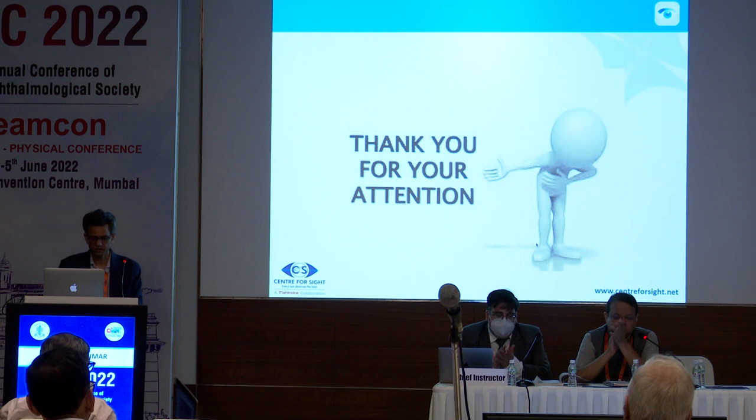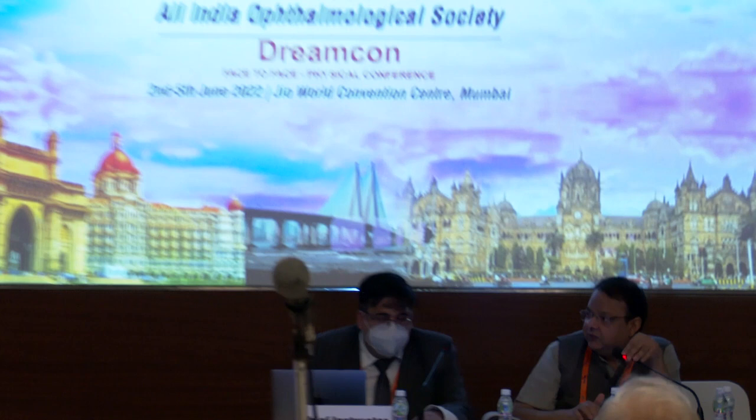Thank you, sir, for a very nice presentation. You have given an insight into the patients who were initially refused treatment and told they were going to go blind. Dr. Hurt has taken care of these patients, and over the years we have been able to benefit various one-eyed patients and bad patients who are maintaining ambulatory vision and doing their jobs.